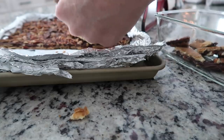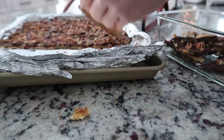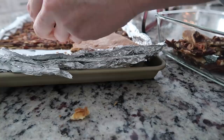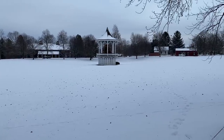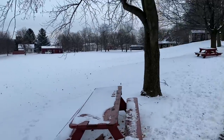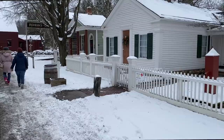The cracker candy is all chilled. I'm now just breaking it up — oops, I got a little tinfoil on that piece.